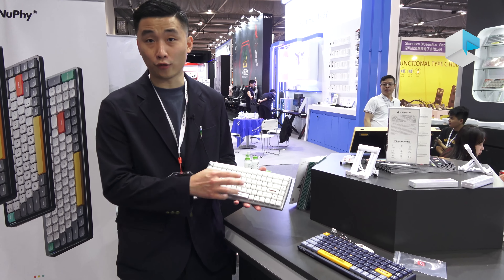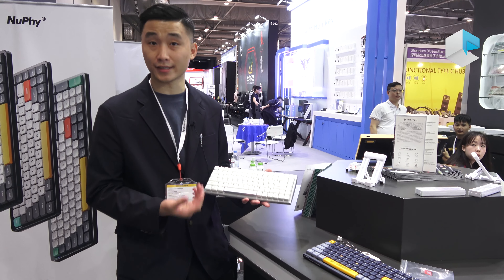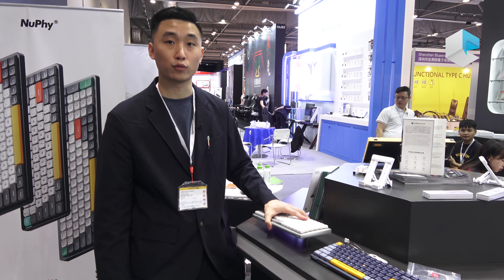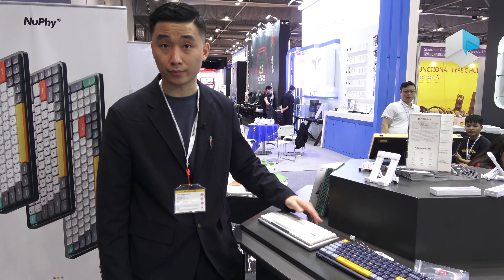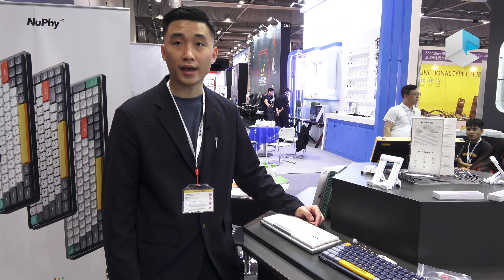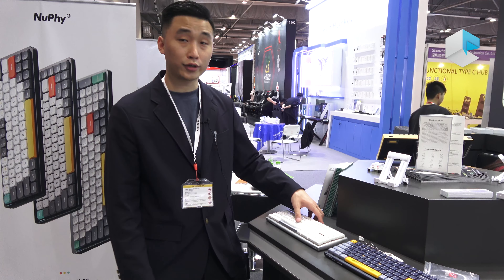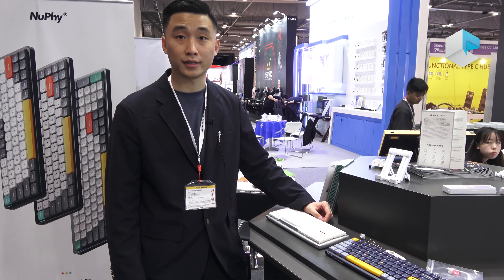Not only the 84-key layout — we provide 61 to 105 key layouts to all users worldwide. You can purchase our products on Amazon and other electronics platforms online. You can find our product details at www.dilgard.com.